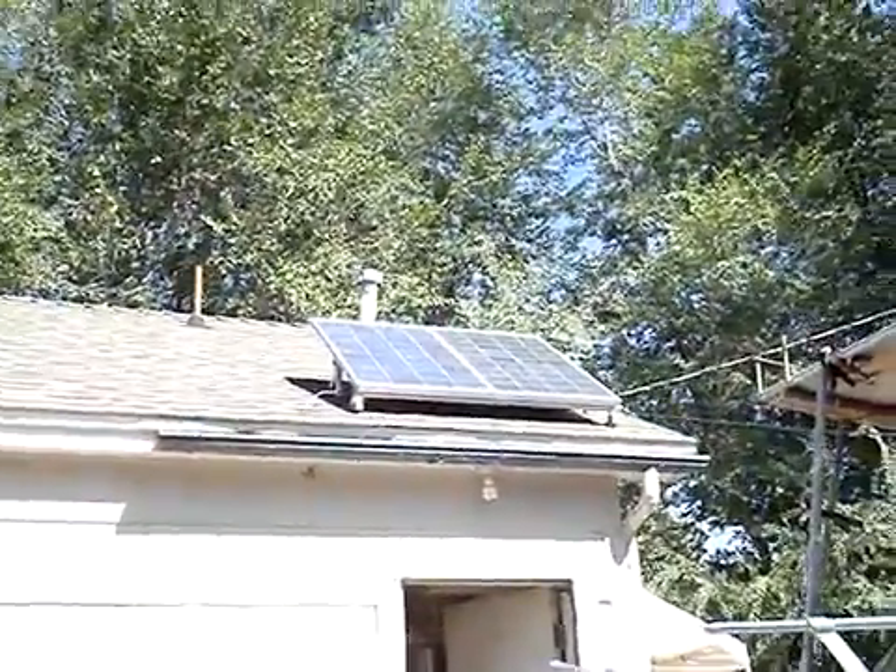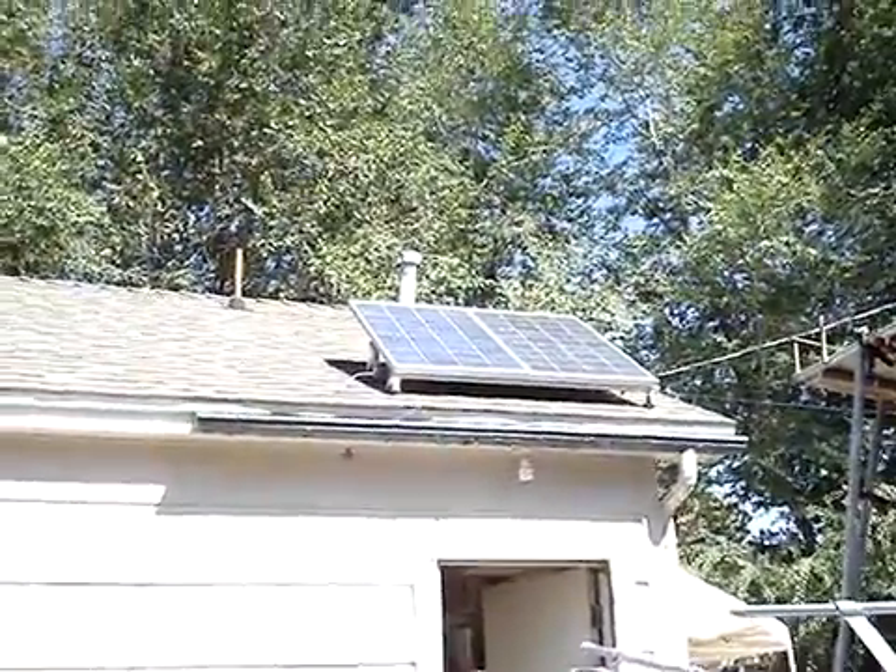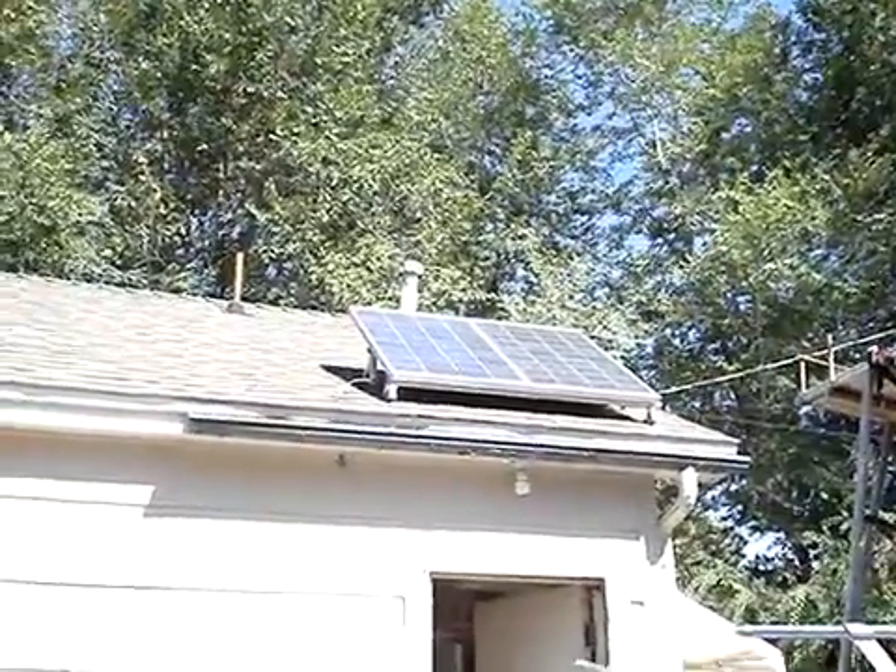Hello, everybody. My name is Dave and here is a brief description of my home solar system.